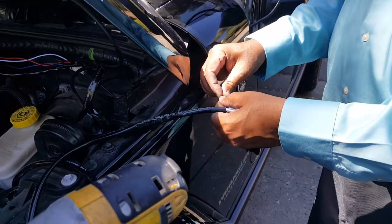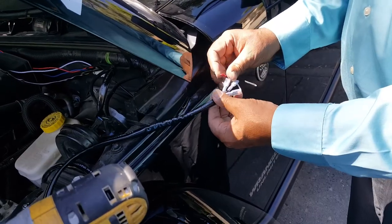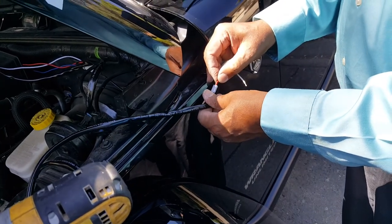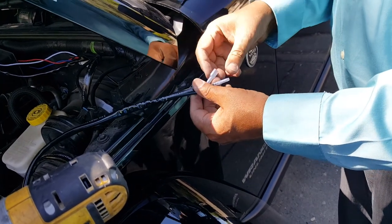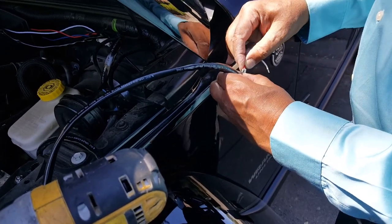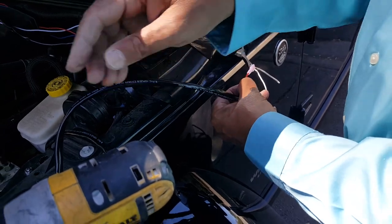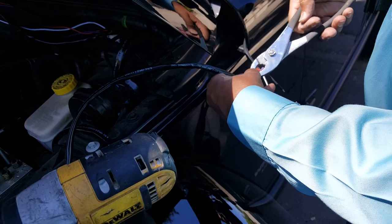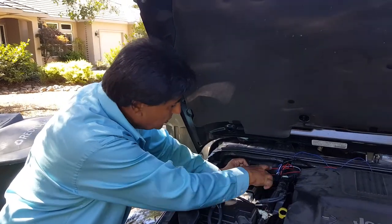If you have a soldering iron you can solder these wires, but if you don't, you can do it the easier way — you insert the wires inside, use a plier or crimper, and crimp it together. That will be perfectly fine as well. It's very simple — you can put it right here in the middle just like that and use a plier to crimp it together.